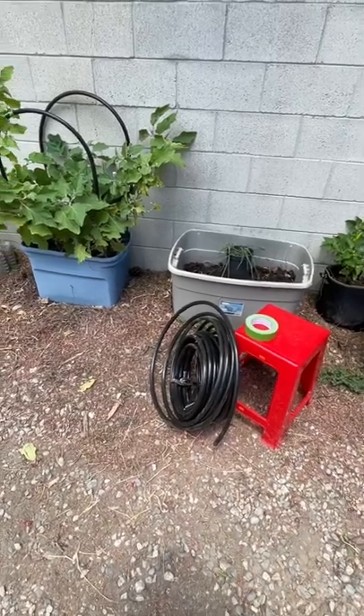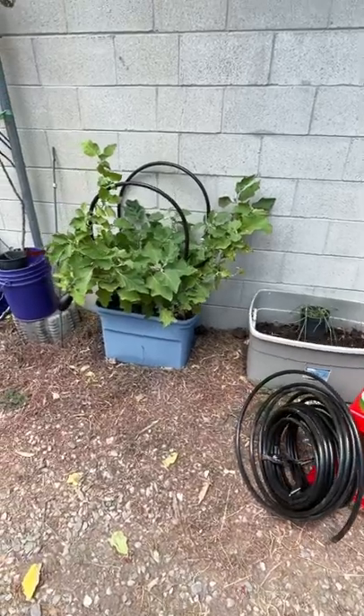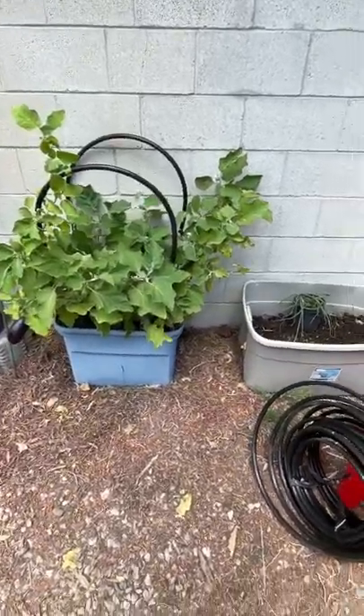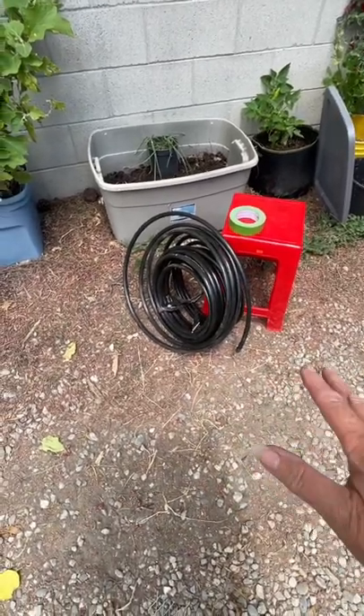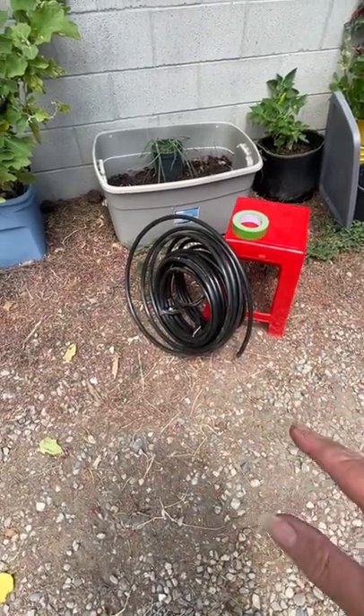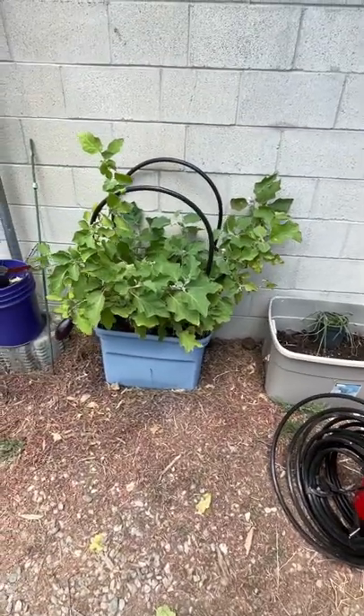Hi, this is Robbie from Southern California. Let me tell you something — this is the greatest thing you're going to use in the garden. Irrigation tubing! That stuff is so cheap, it costs almost nothing when you think about how much you get for such a small amount, and it is going to last for years.